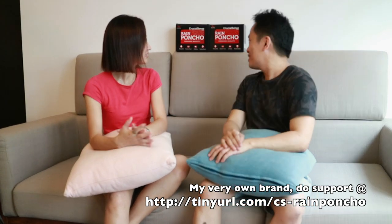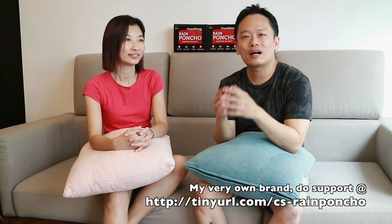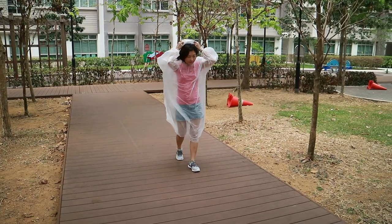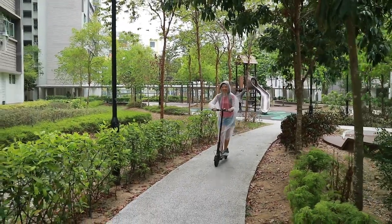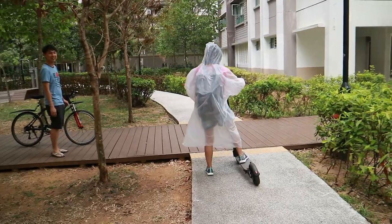So all in all, will you recommend people to buy this? Yes, sure. Especially it's my very own brand. So do support — I'll leave the purchase link in the description box below. To reiterate how good this is: although it's a disposable rain poncho, you can use it multiple times because it's very, very durable — number one. Number two, it has full coverage. The rain poncho, as you can see, is pretty tall. It also has an elastic waistband, making sure water wouldn't leak through, as well as a hook that comes with the drawstring. As demonstrated by PC, the hook and drawstring really keep the water from getting to her. If you like my video, please give me a thumbs up. If you want to see more videos like this, do remember to subscribe. Until next time, this is Daniel, and this is PC. One, two, three, goodbye!